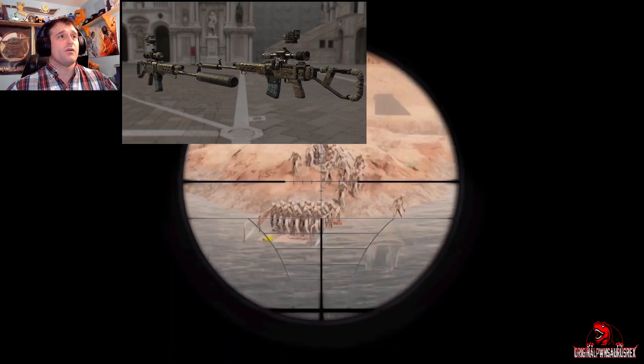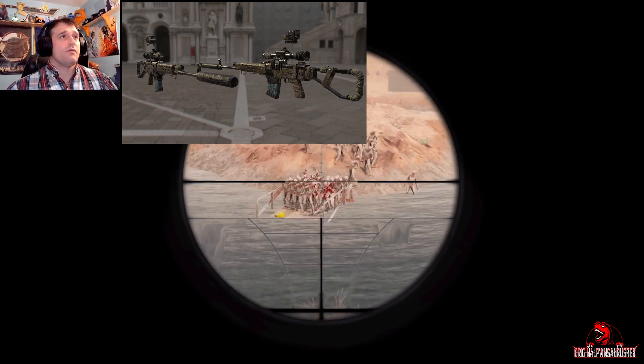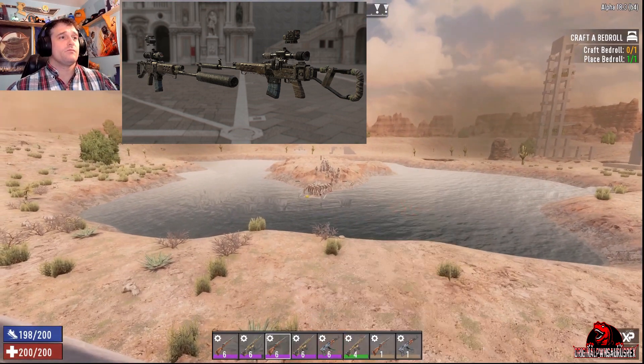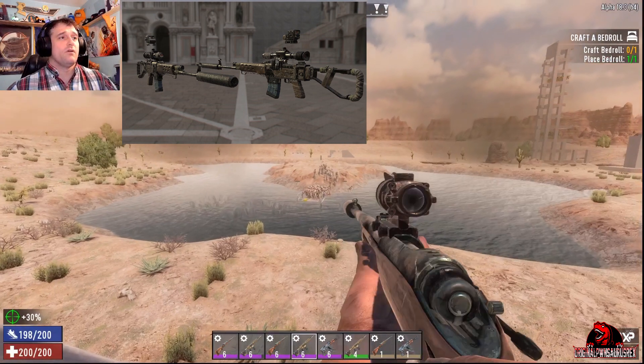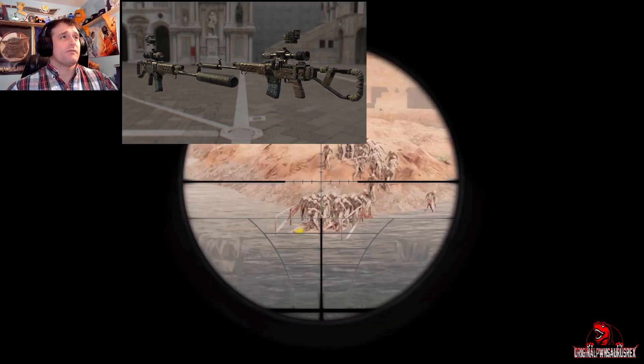Let's take a look real quick. This is down the 4x scope, which is not nearly as close. With the AK-47 it's not nearly as decent as with the hunting rifle or the marksman rifle.